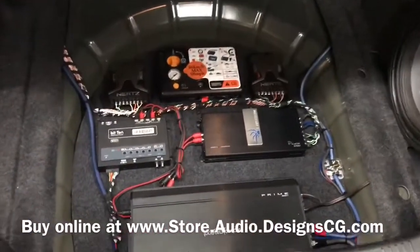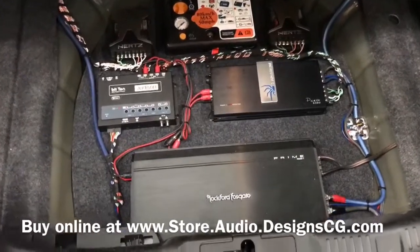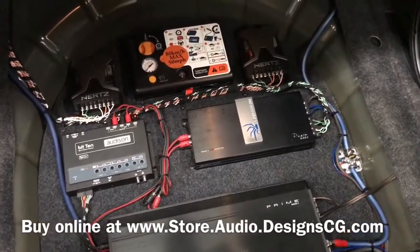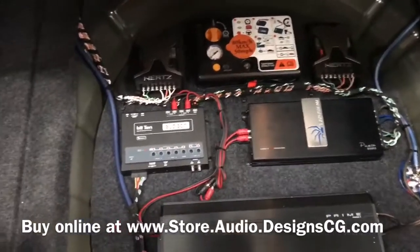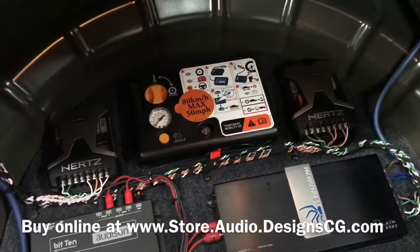Down here we installed a couple of the customer's amps. We did a Rockford 500-watt and a Soundstream amp, four-channel. And then we installed a BIT 10. And then we kept the little inflator thing here.